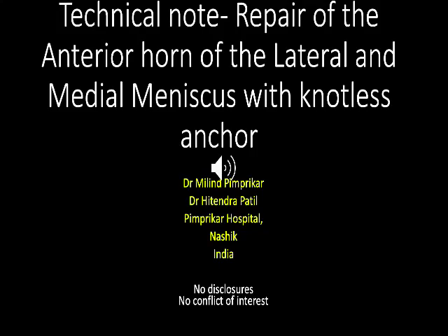Technical note on the repair of anterior horn of the lateral and medial meniscus with knotless anchor. The authors do not have any conflict of interest and there are no disclosures.